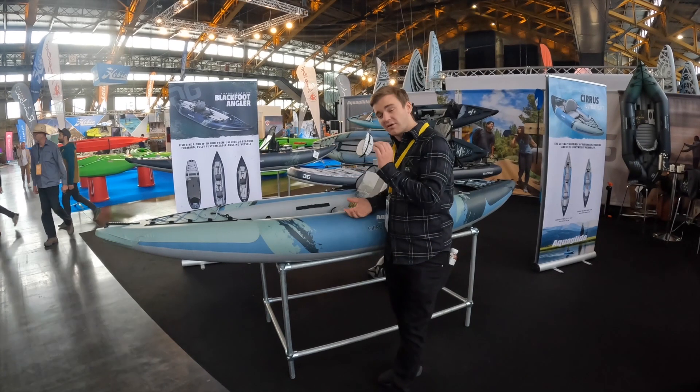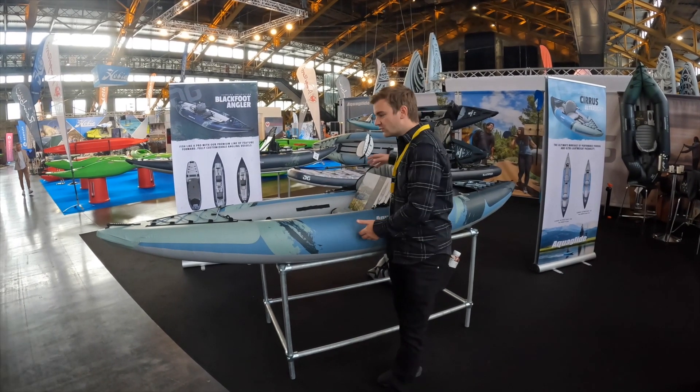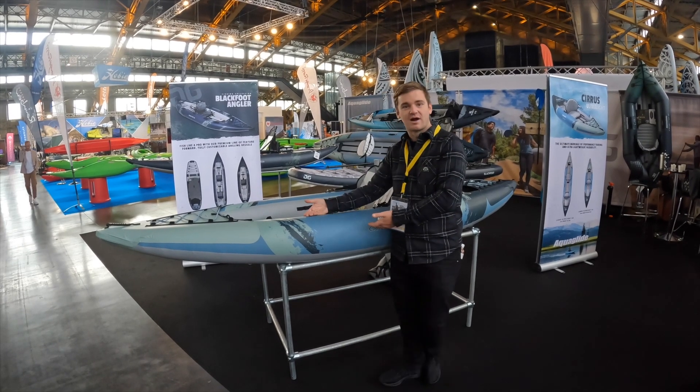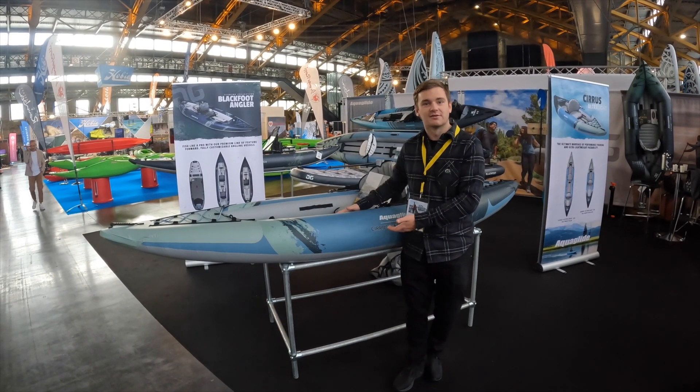Super strong, nice and durable, packs down absolutely tiny, weighs nothing, and is really sleek through the water. So the Chelan, our best seller, now has a Ferrari version — and that is the Cirrus Ultralight 2023.